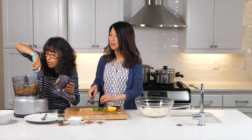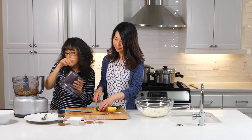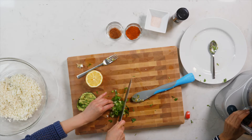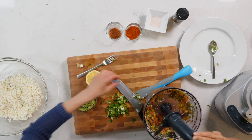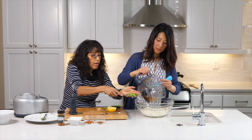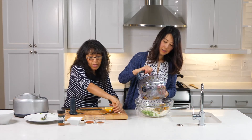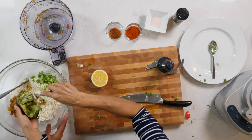If there are a few pieces that didn't blend well, we just remove them. The avocado will go on the dish, just on top. We add the mashed avocado in there — and the onions go in there too.